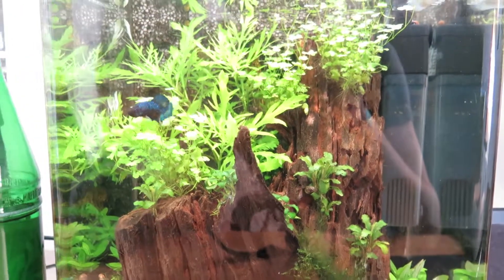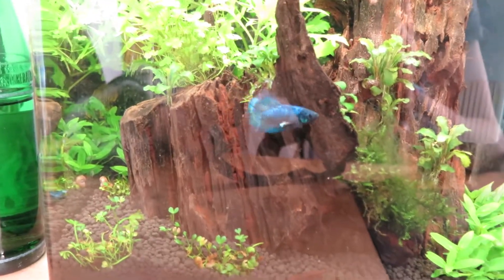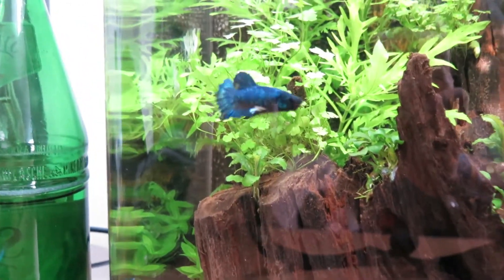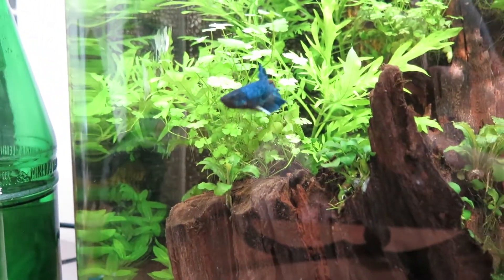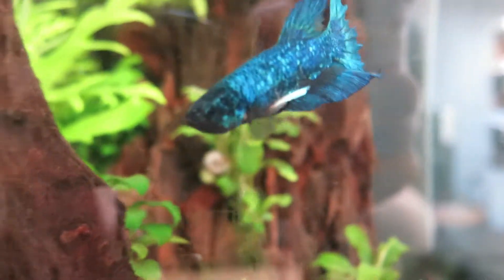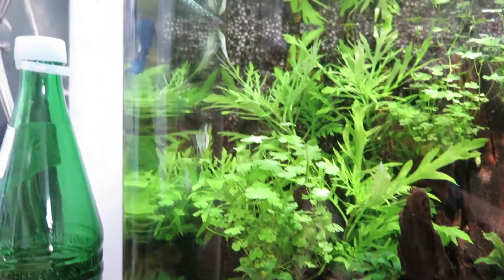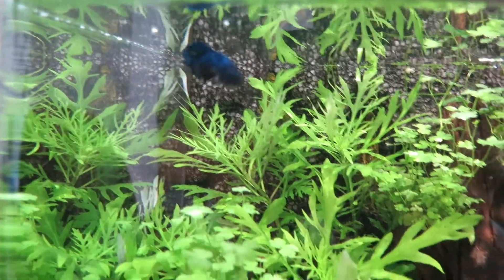On my desk right next to my computer I now have this little aquascape — it's a 10 gallon, maybe a little bit less, about 30 liters. As you can see I have a gorgeous male betta splendens in here. This one is a plakat because he has short fins, and I absolutely love his color — you can see the white fins in the front and he's really, really active. He has so much personality, I love him. We have some beautiful plants in here and they're all growing really fine.